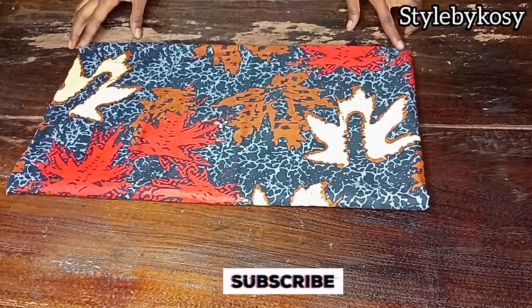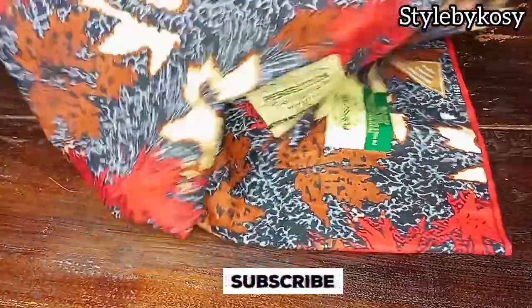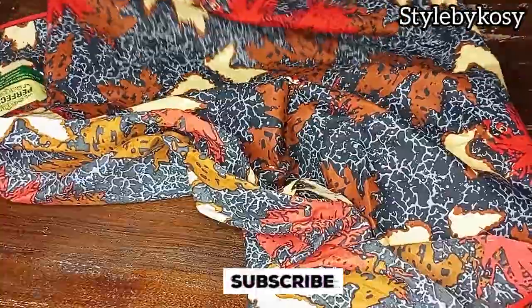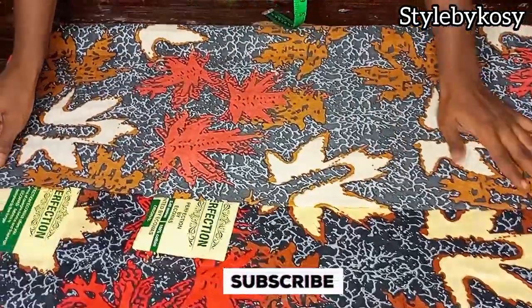What I have here is just one yard of Ankara. I'll go ahead and fold it into two — open it up like this and fold it into two. After folding it like this, the next thing you want to do is to take your skirt measurement.